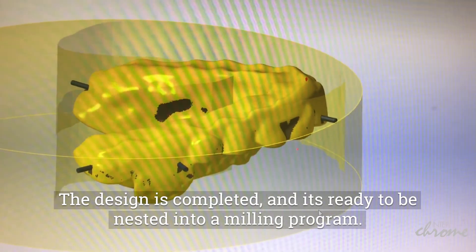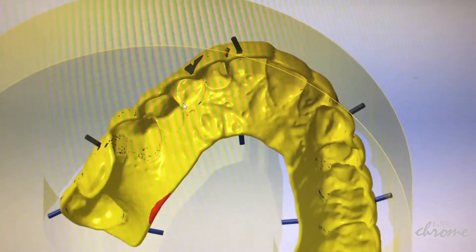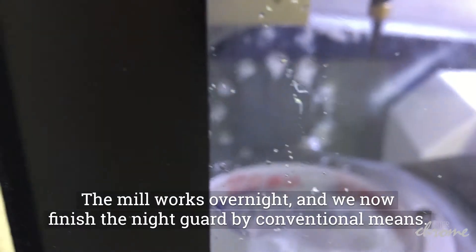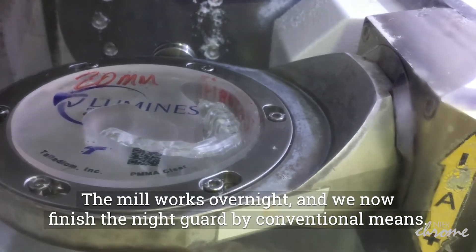The design is completed and it's ready to be nested into a milling program. The mill works overnight and we now finish the night guard by conventional means.